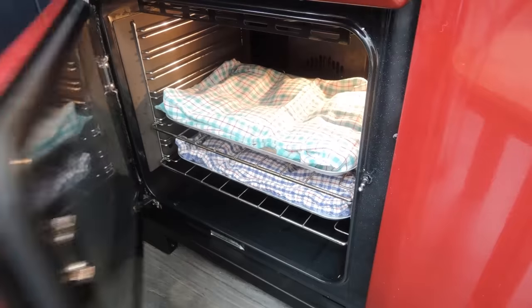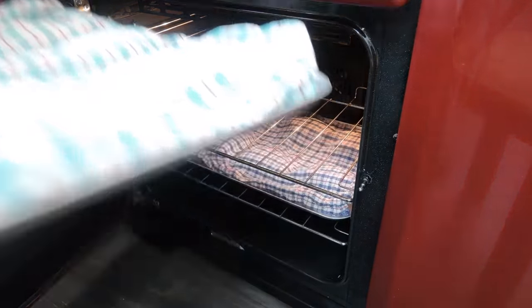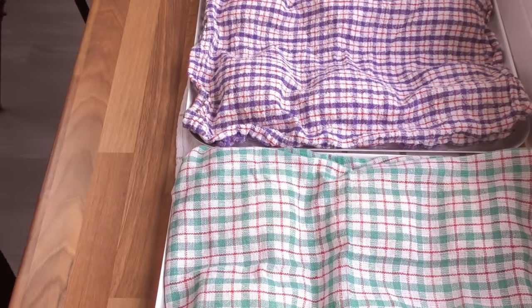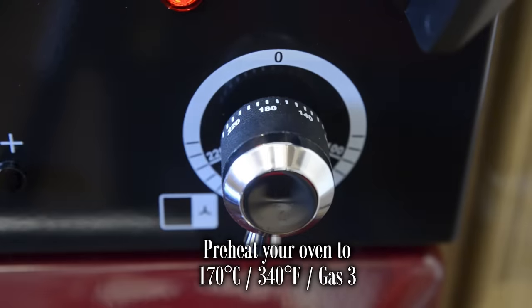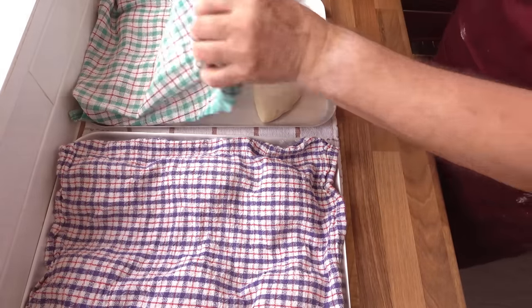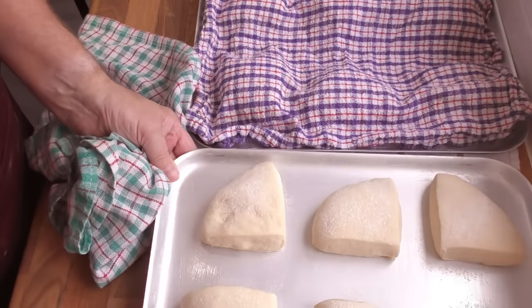That's the first 20 minutes of my proofing time done. I'll let them sit on the bench now for a further 10 minutes because I need to get my oven preheated. When you have only 10 minutes left on your proofing time, preheat your oven to 170°C, that's 340°F or gas mark 3. And as you can see, with 10 minutes still left on the rise, mine are proofing nicely. I'll let them proof a little more while we're waiting for the oven.